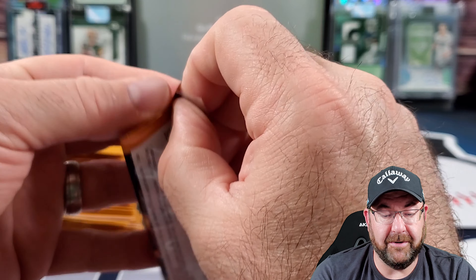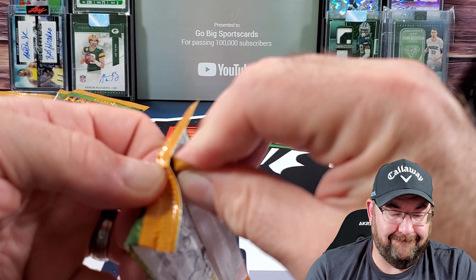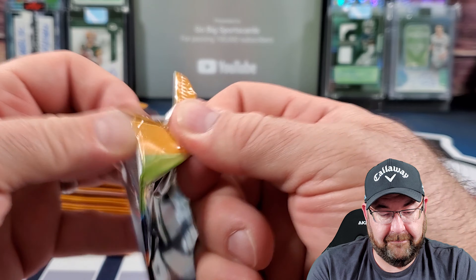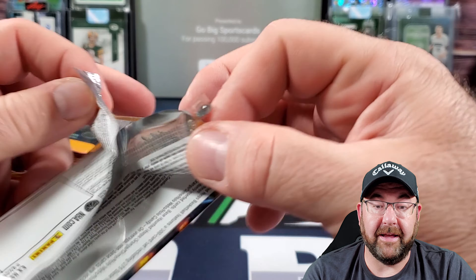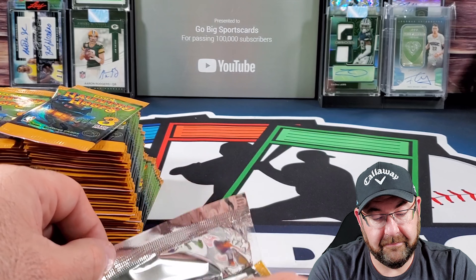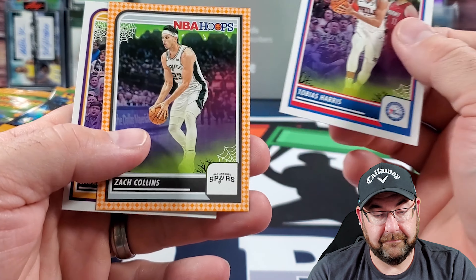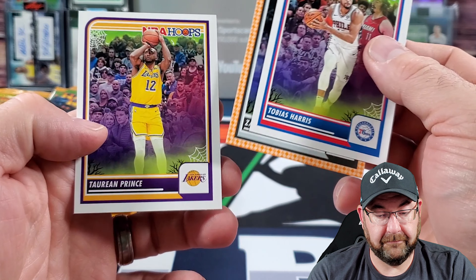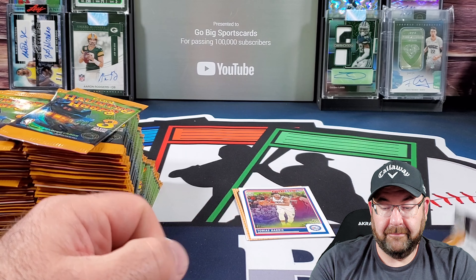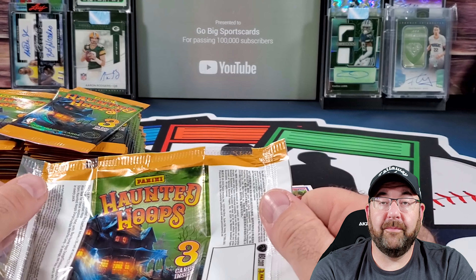Seriously, if you guys have not tried to open this before, it sucks. Okay, I'm not doing that 80 times. We'll just look at this one first. Here we go.